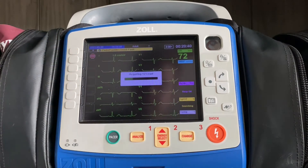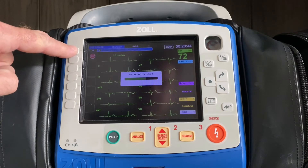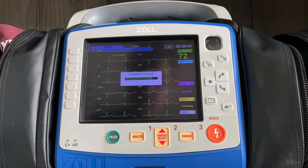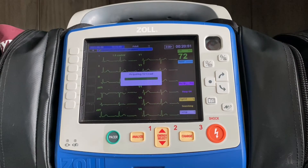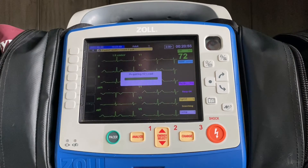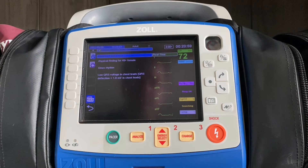Now, if you look at this screen and you say this does not look good, you can press the stop sign at any point, and that will stop the acquisition altogether so you don't have to wait for what you know is not going to be a good 12-lead to print out. The 12-lead will acquire, and then on the left-hand side of the screen it's going to provide your interpretive statement, and the 12-lead will start to print out.